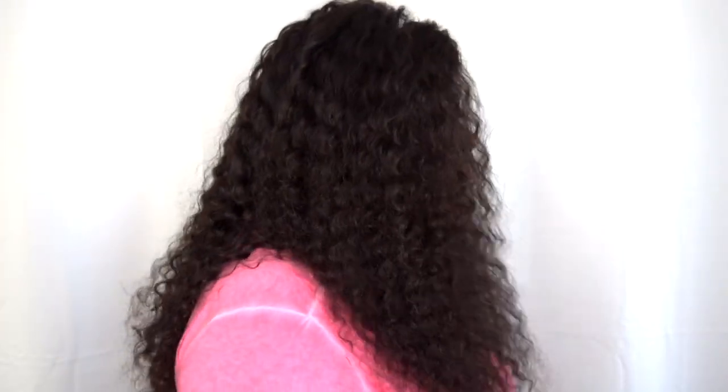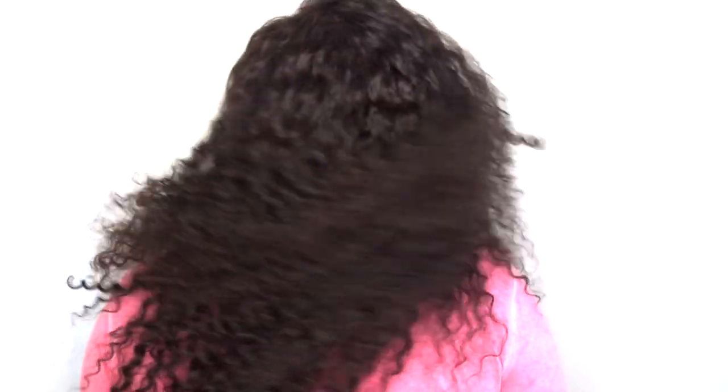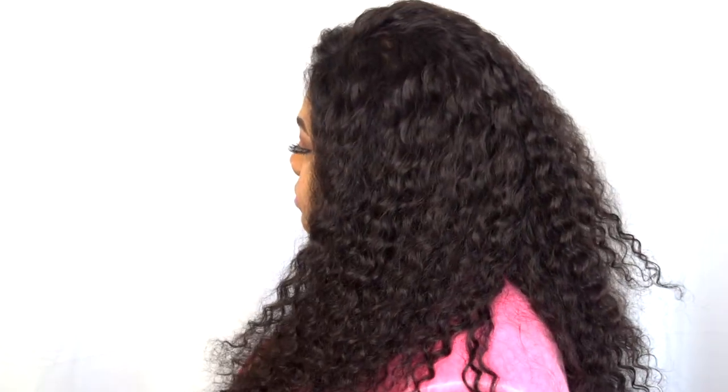This comes with two combs in the front, one comb at the top, adjustable straps, and one comb at the back. Now for the 360 — when this hair is stretched it hits me just below my bust and I'm 5'9", so it is true to length when stretched. I'll leave all information in the description box below.